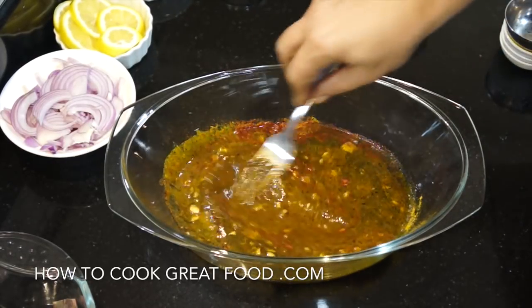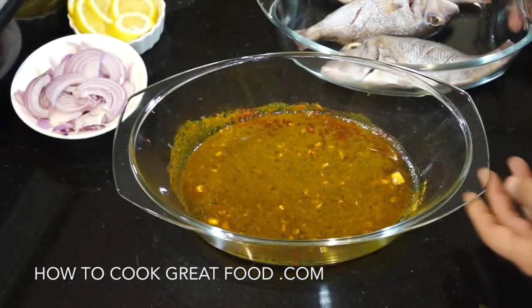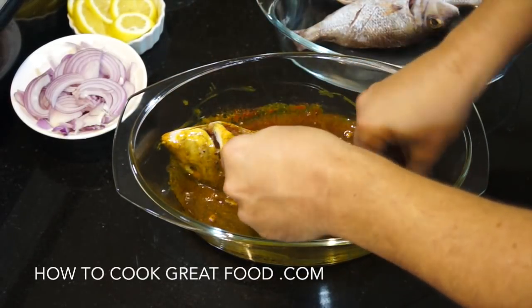Then we can move on to the next step, which is very simple — we'll basically just pop it in the oven. It couldn't be simpler. Just fish in, give it a mix around, get a little bit of the mixture inside as well.